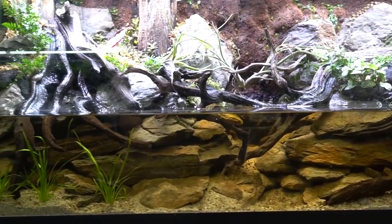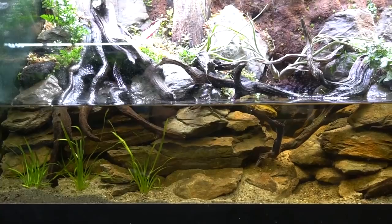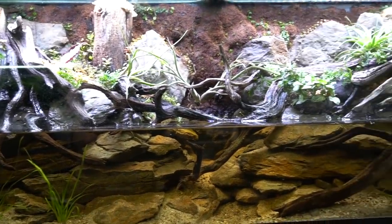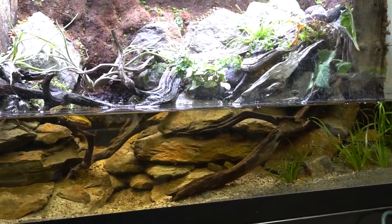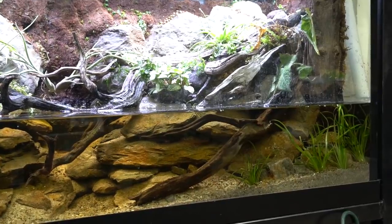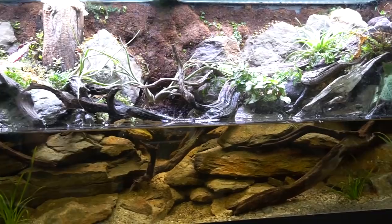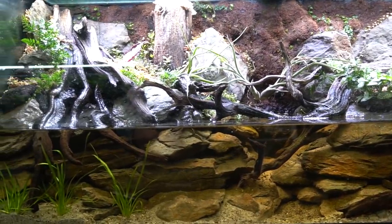I wanted to show it to you guys because I think I want to stock it with newts, and I was wondering if any of you had any good suggestions for that — I wanted to do something different. I could certainly put fish in here, but as you can see from the intricate rock and woodwork it would be very very difficult to catch fish back out, so I'm thinking I want to go a different route. I'm also going to put some little orchids in here, and I'm still working pretty hard at trying to source a bunch of plants.